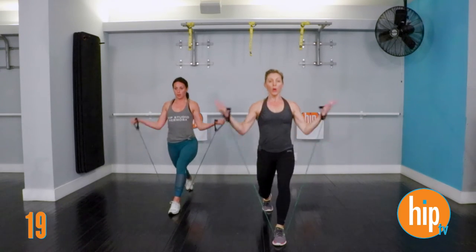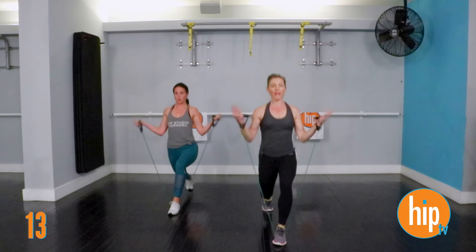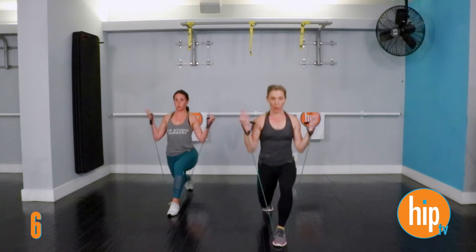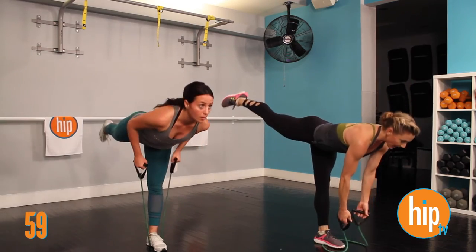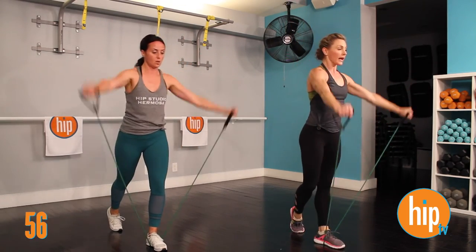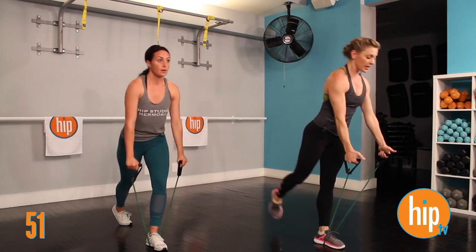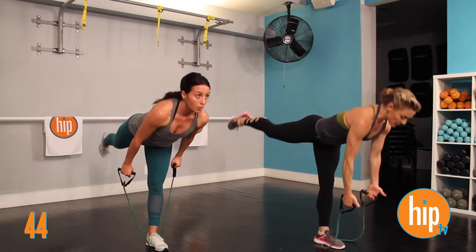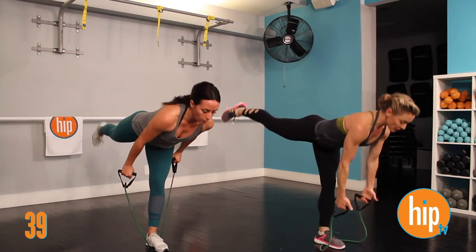If you don't have a band, you can use free weights or just do the lunges and bicep curl using your own resistance. Make sure that front knee is tracking right down the center of the foot. Now flick it down to the ankle. Almost there — 5, 4, 3, 2, and 1. We're going right into those deadlifts — take it down, find that nice flat back, and pull the arms up. Balance is hard, especially when you're fatigued, so you've really got to focus on connecting to those core and stabilizing muscles.